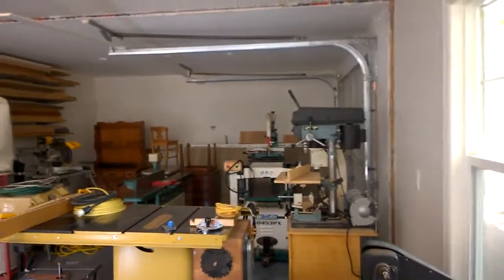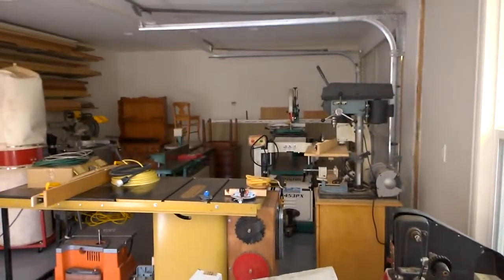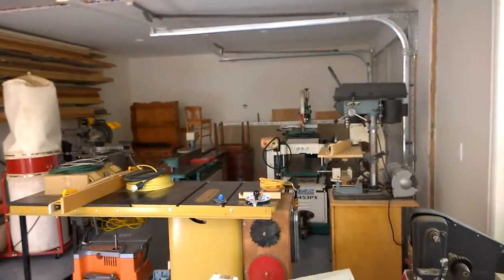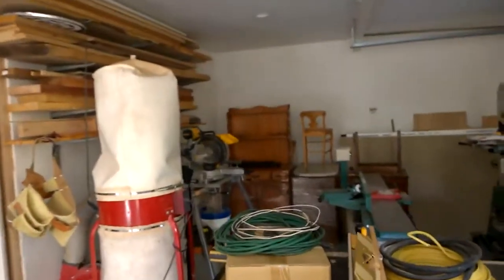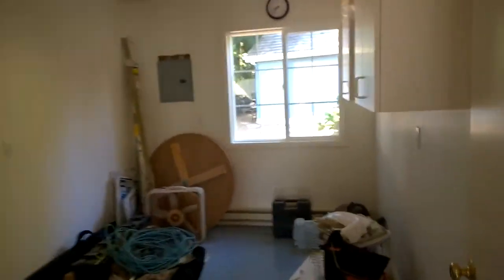I spent a bunch of time in the shop last weekend and this weekend. You can see the machines are still over there where I took the wall out, but there's no junk over there — nothing I have to go through. You can see the old dust collector in the far corner, where the new dust collector will be, and the outlets are over there. The wood storage is up.